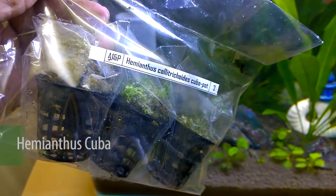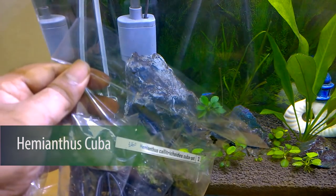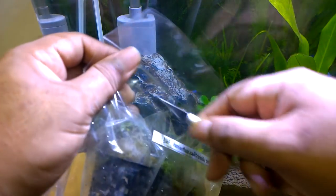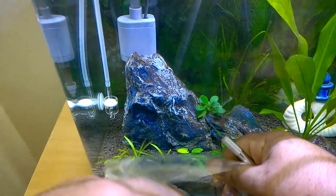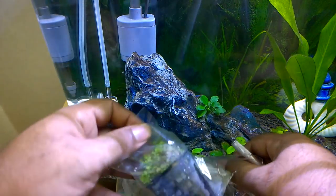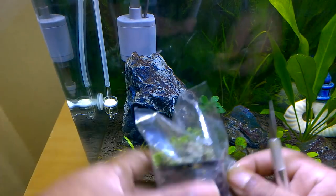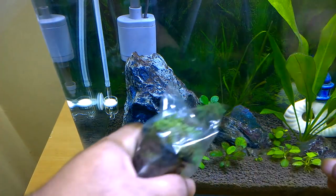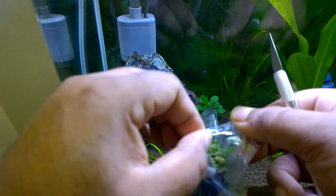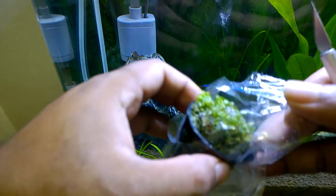Then I also received the Hemianthus callitrichoides cuba pot. This is a very hard plant to grow — it requires high CO2, high fertilizer levels, and more lighting. So this is an advanced-level plant. I am trying it out since I am a beginner planted aquarist, so it is not really recommended for me, but I am trying it out.